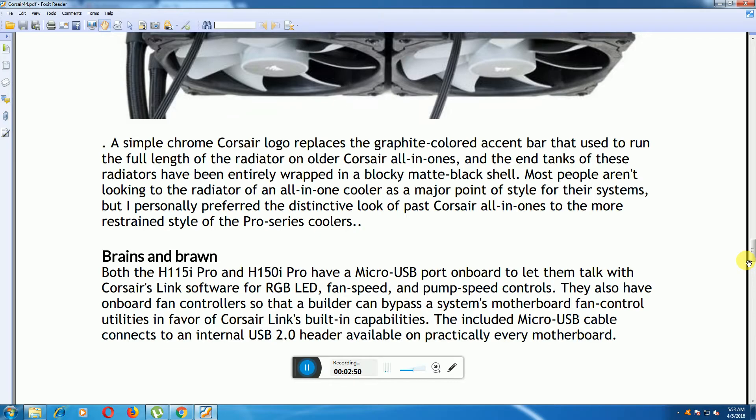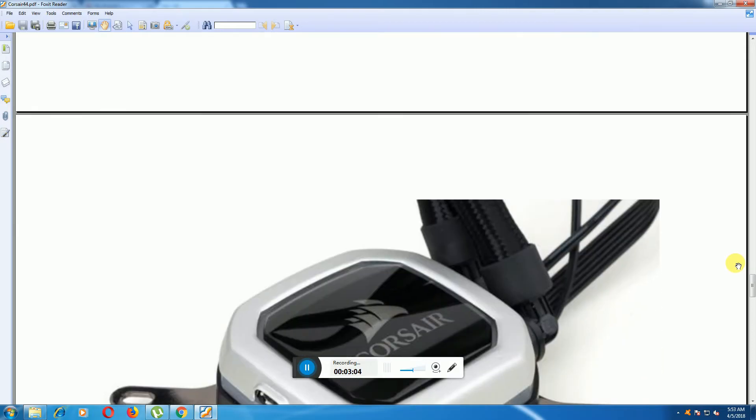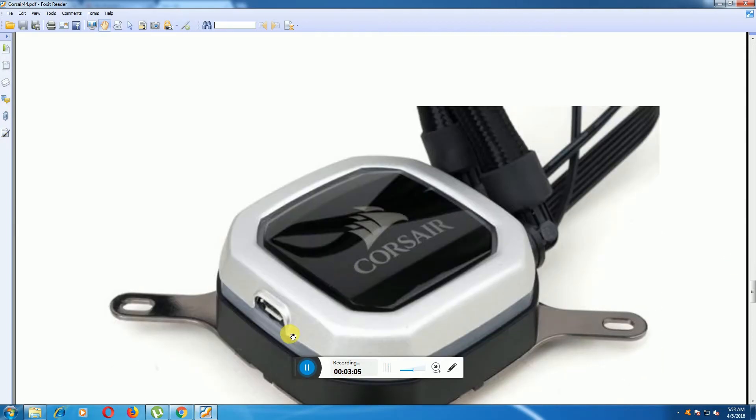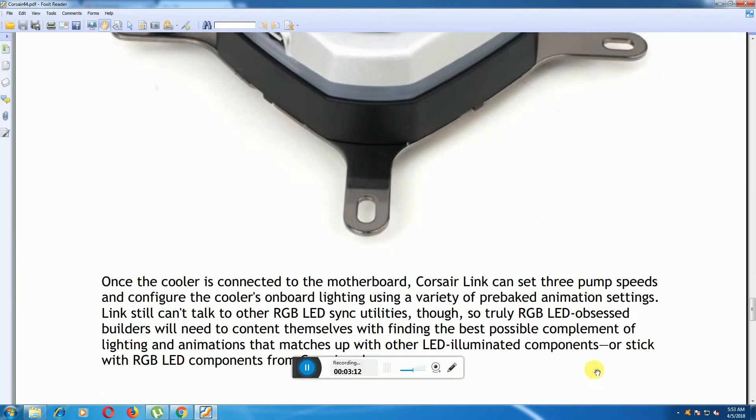This micro USB cable connects to the internal USB 2.0 header available on every motherboard. This is the Corsair Air micro USB connector, fixed on four sides. Once the cooler is connected to the motherboard, Corsair Link can set three pump speed configurations.